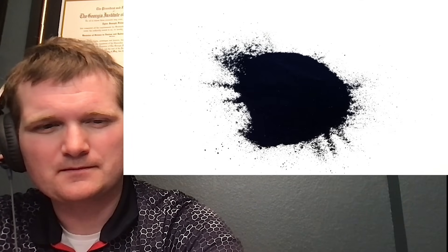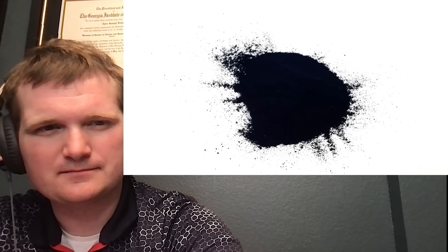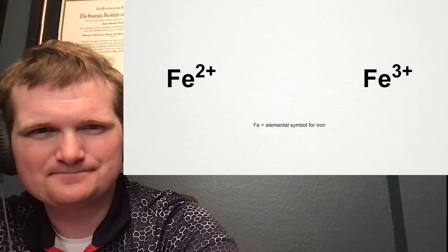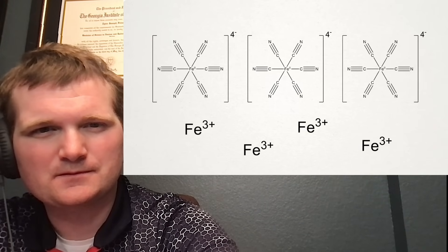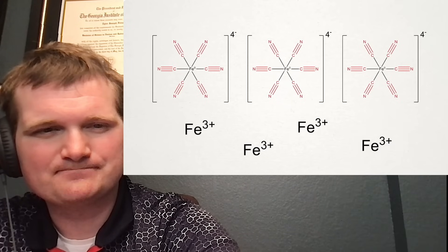For this project, I'll be making Prussian blue, which was one of the first modern synthetic pigments. It's also sometimes referred to as Berlin blue or Parisian blue. Structurally, it's made from a mix of iron in its two oxidation states, iron 2+ and iron 3+. The iron 2+ ion is coordinated with six cyanide groups, and then three of these groups are associated with four iron 3+ ions. Although it does contain cyanide, it's generally not very toxic because the groups are really tightly bound to the iron.